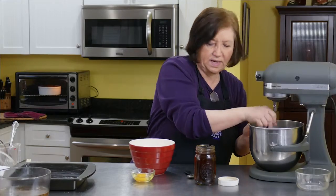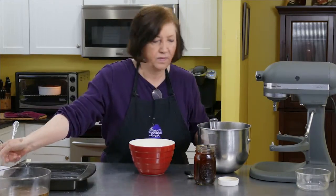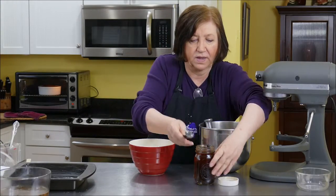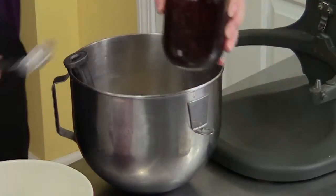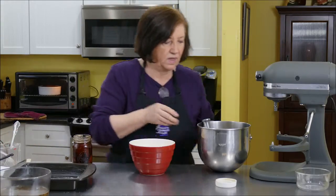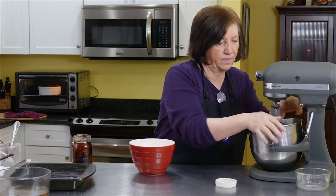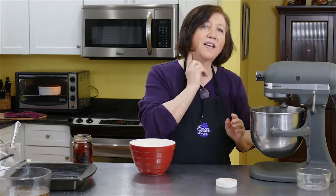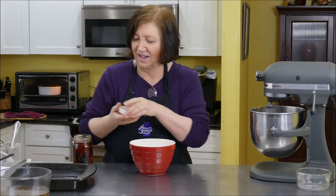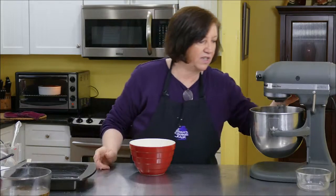I'll take this off and add the egg and the vanilla. I've got a little vanilla on the counter — I'll smell like a sugar cookie all day! Just give that a mix.